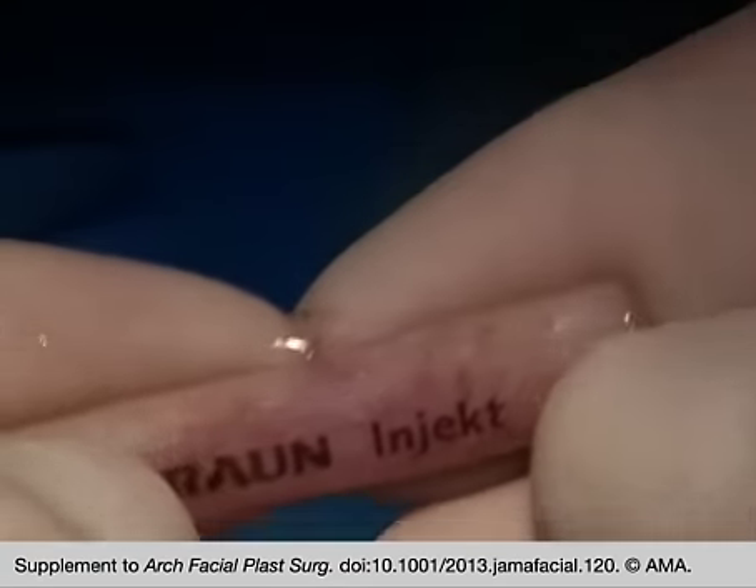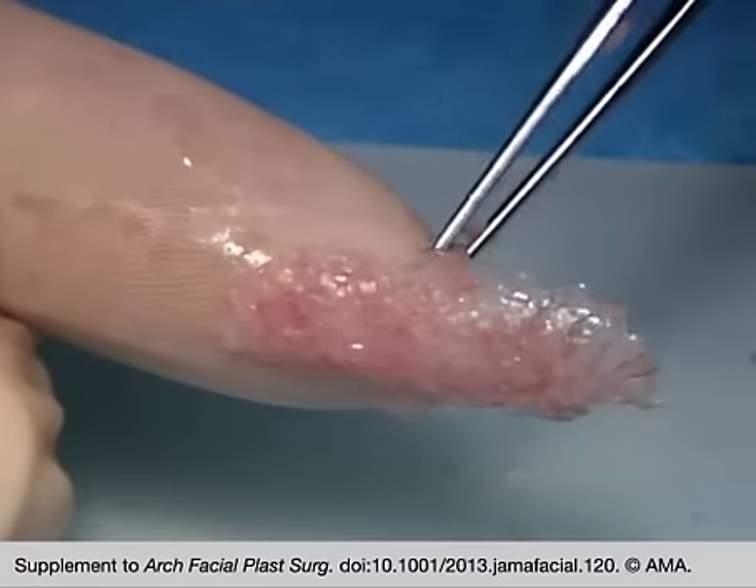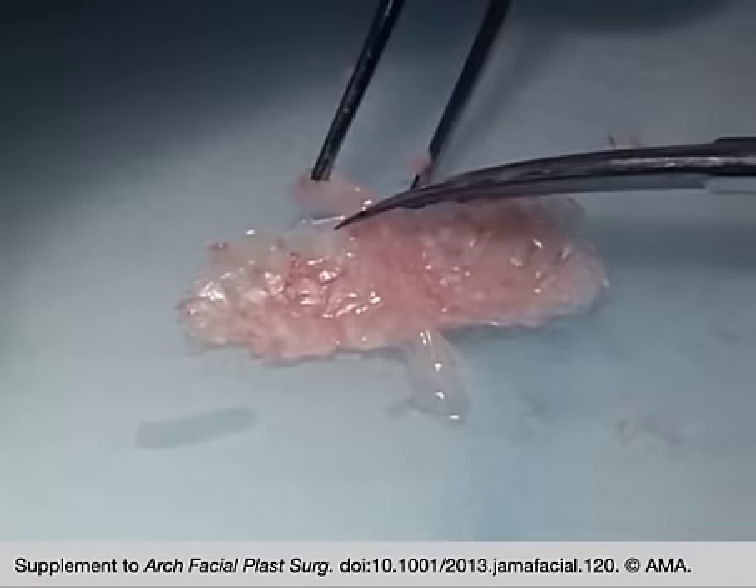Excess glue is squeezed out of the graft immediately again by compressing with both index fingers. The graft is held until the glue has polymerized.